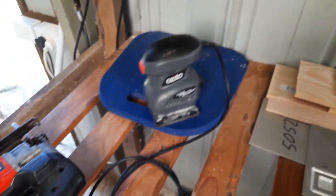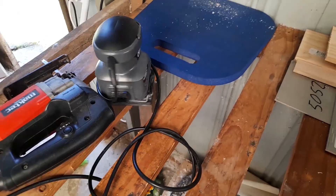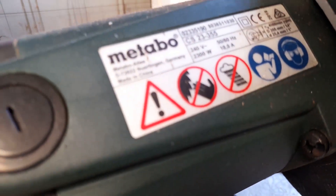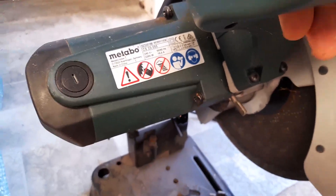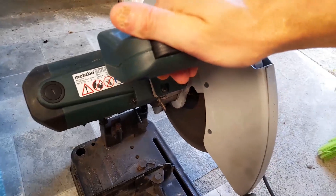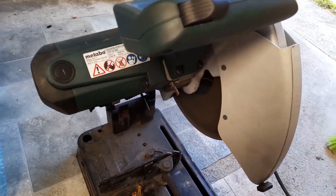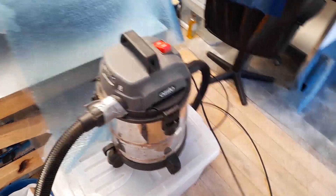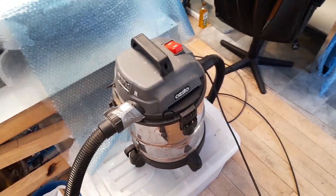A little sander — a bit of a slow start but it gets there in the end. Vacuum cleaner for sucking out things from my router — it gets there in the end. Then the router spindle at 850 watts — plenty of power there.